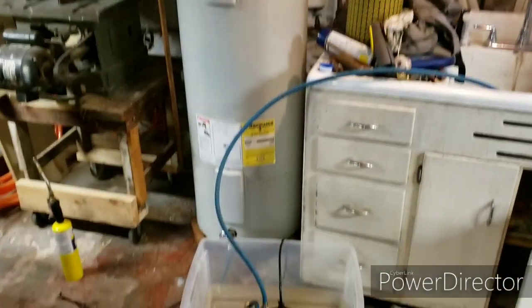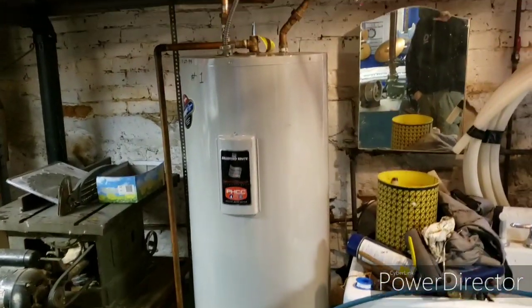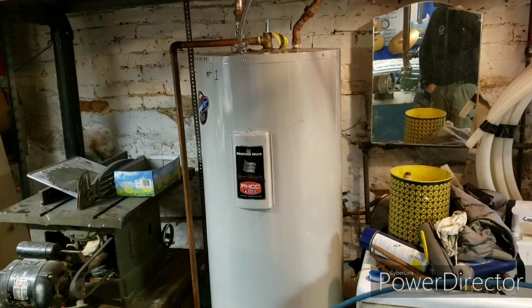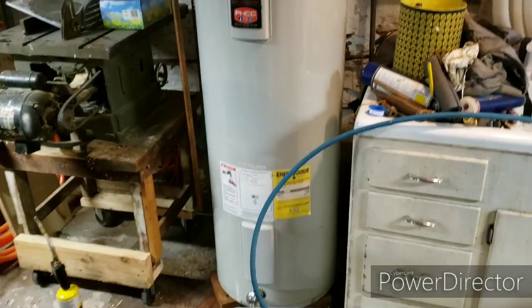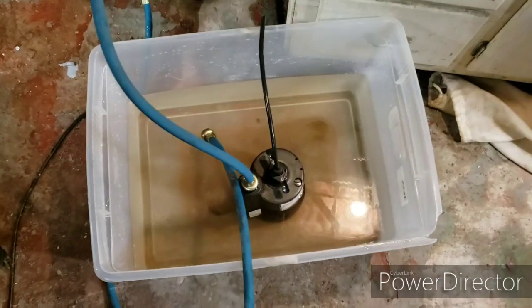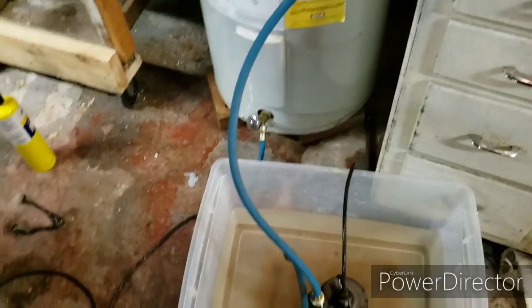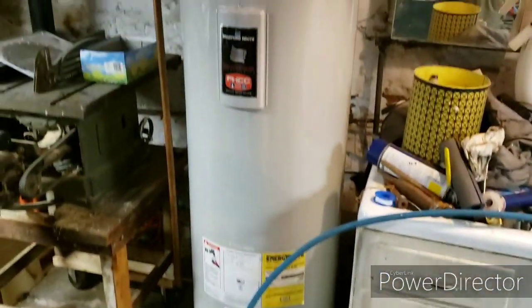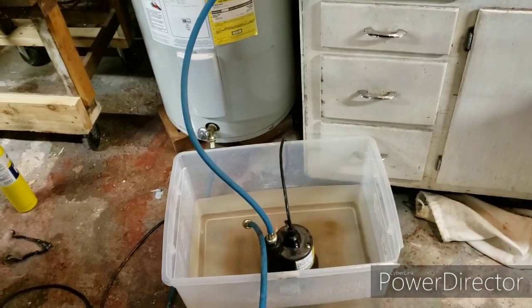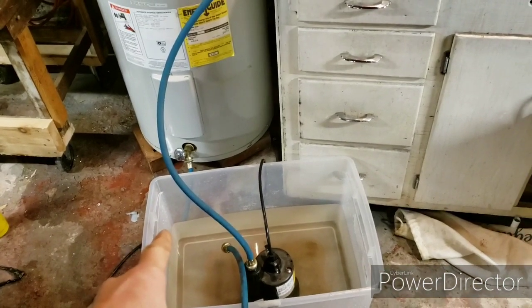Hey YouTube, just want to do a quick video on how I drain my hot water heater. I just installed this thing — I got it from a building that was being torn down, so it was free. It's a little bit older, so it had a little rust in the tank. As you can see, the water's got some orange tinge to it, so I wanted to flush the tank out a couple of times to try and flush all that out. The problem I ran into is my drain on the tank is lower than everything in the house.